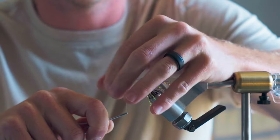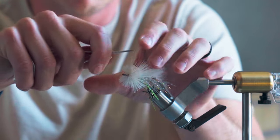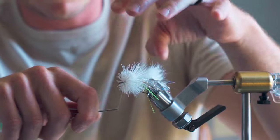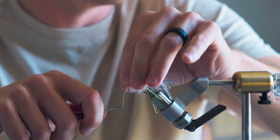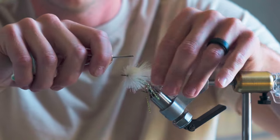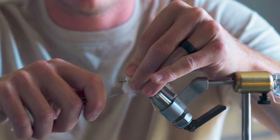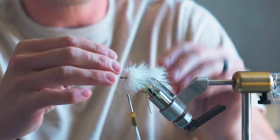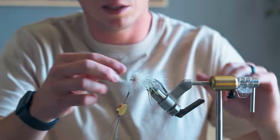Pack that back in there, then slowly walk the thread up — just wiggle it through these fibers and try not to trap any fibers. Couple little wraps, just make sure we got that locked in. Looks good.